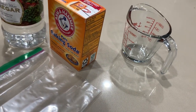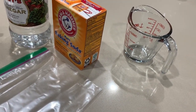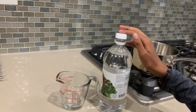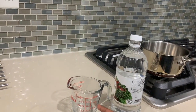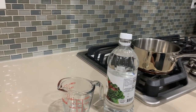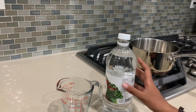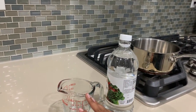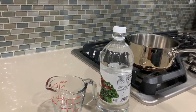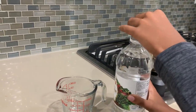We're going to start making the reusable hot pack. We're going to pour this white vinegar into the cup — two cups of white vinegar and two tablespoons of baking soda. You don't want this getting to your eyes or nose, so use more protection. We're going to put it into the saucepan.